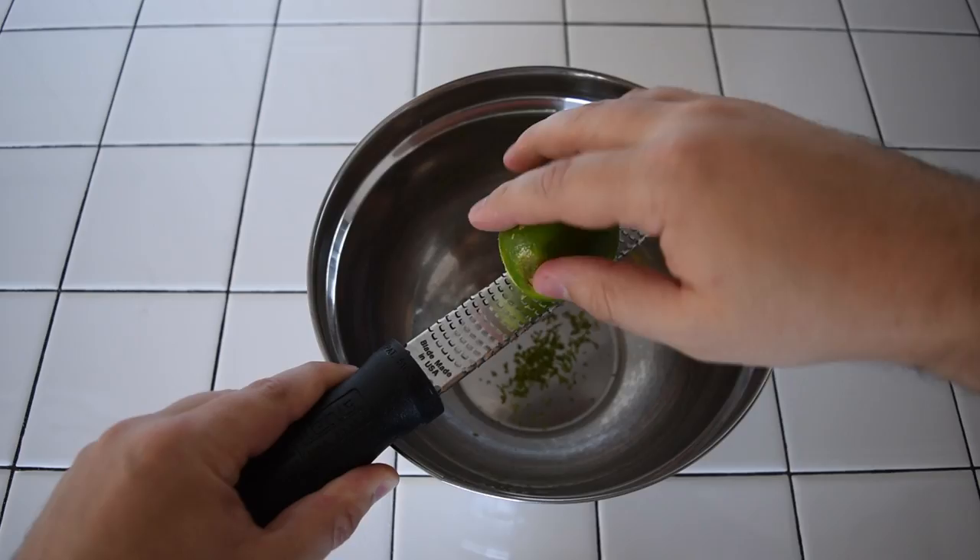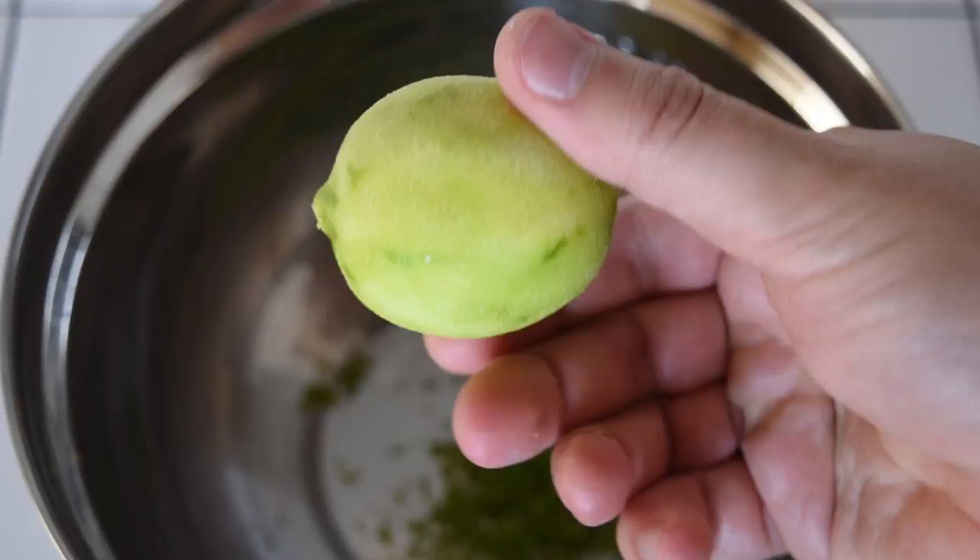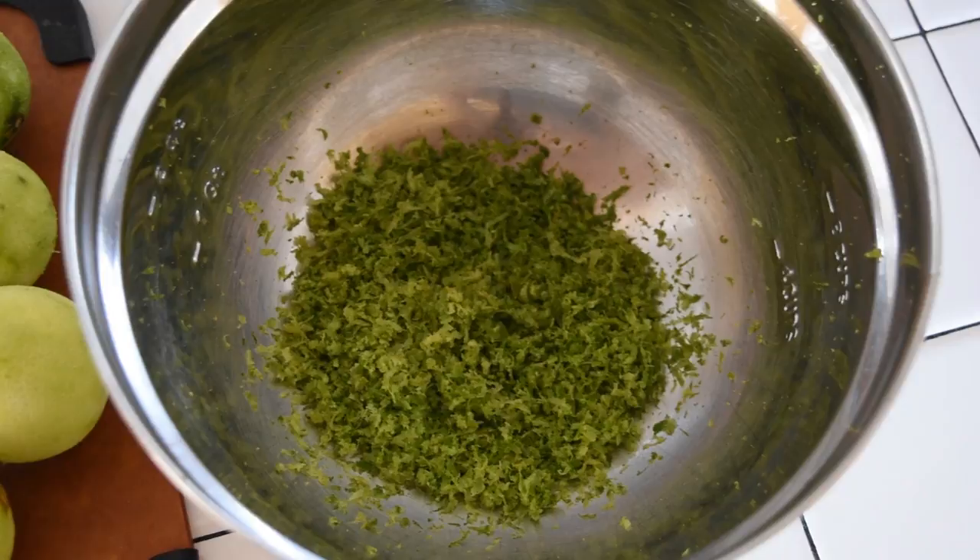Next, zest your limes. You want to remove as little of the white pith as possible while getting as much of the peel as you can. Then repeat that until you have the zest of nine limes. Save the limes, because you'll need those for later. Add the lime zest to your carafe.